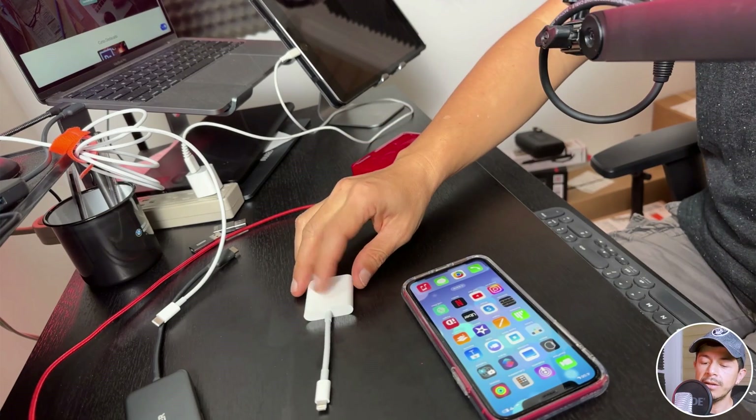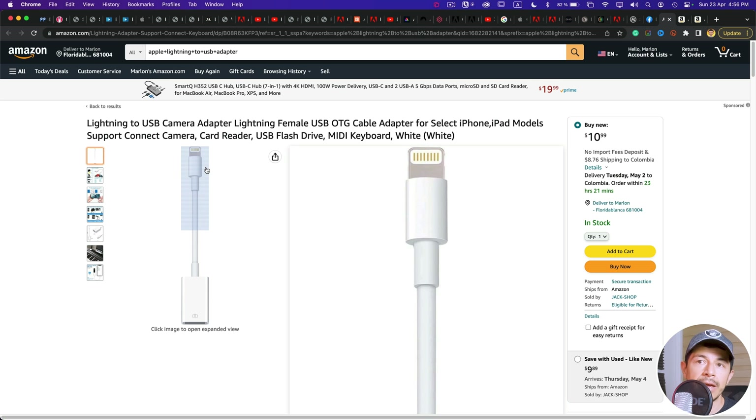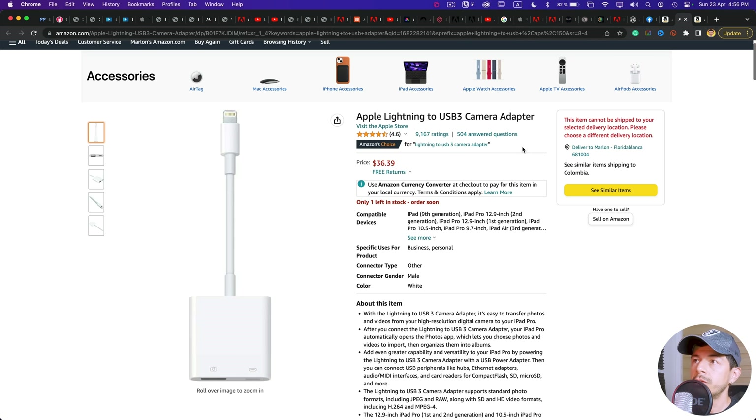Let's start with this regular hard drive. This kind of drive needs more power, so we're going to need this Apple adapter — this is an adapter from Lightning to USB. It's important to note that this specific adapter is necessary. Even though there are similar Lightning to USB adapters, this one has both a USB port and a power port.